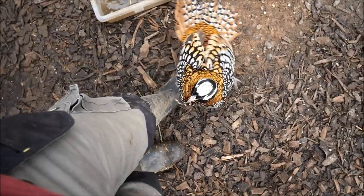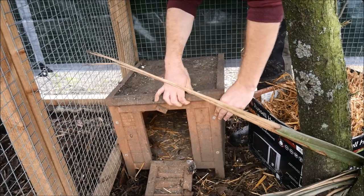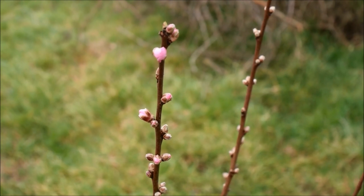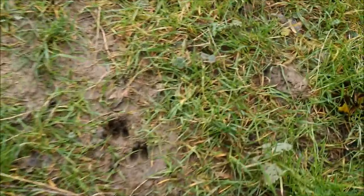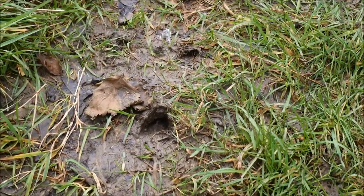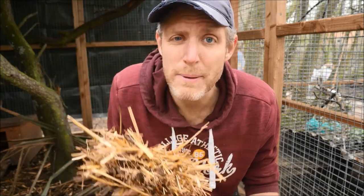It's time for these pheasants to start nesting. Coming through to the wildflower meadow field, look down here — some teeny tiny little hooves of a muntjac deer. Now the weather has warmed up considerably, it's time to sort out these aviaries and make sure that the hen pheasants have nesting material and a space to lay their eggs.